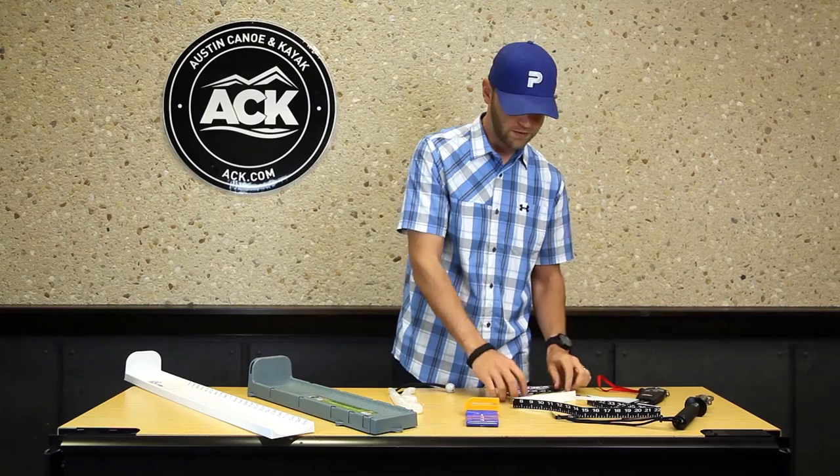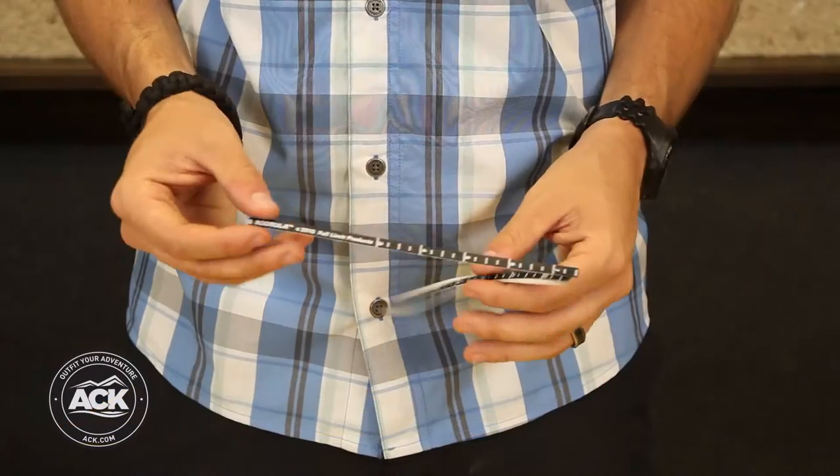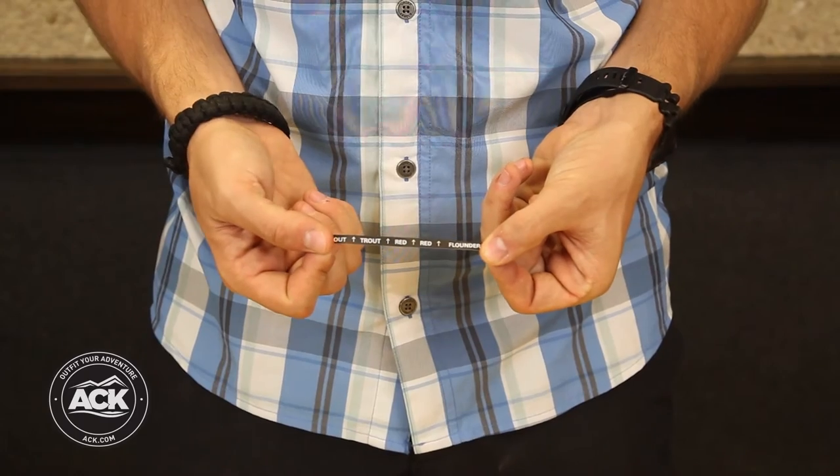Related to that, we've also got the rod ruler. Pretty handy — it sticks to the back of your rod so you've got a mobile ruler wherever you go. It also comes with different stickers for different species of fish.